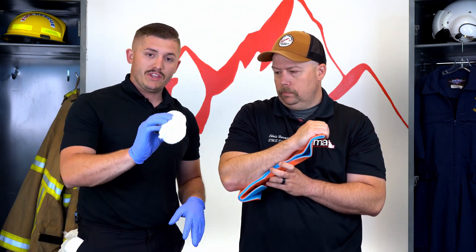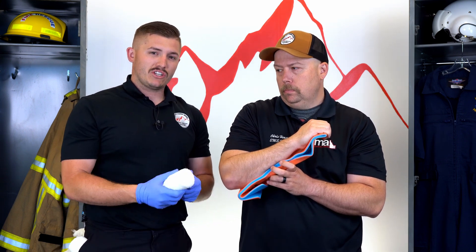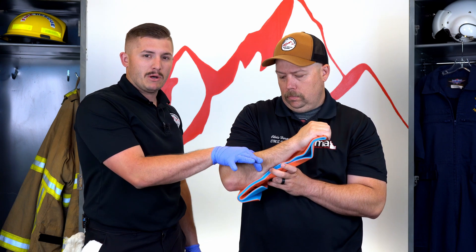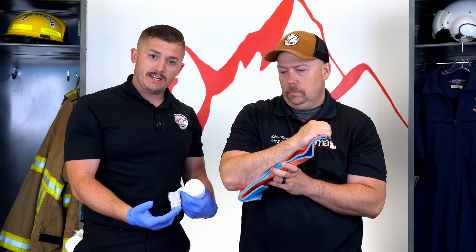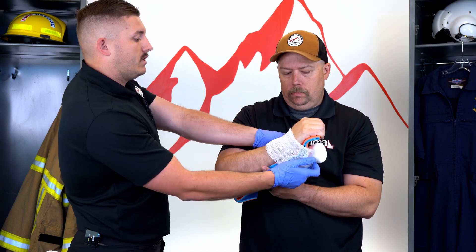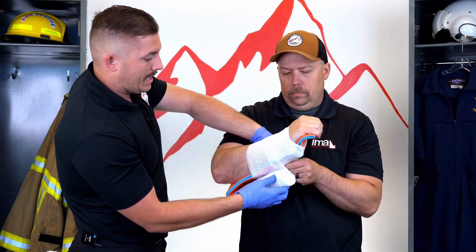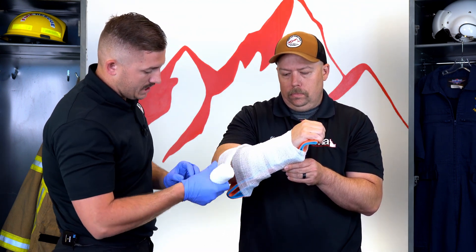To stabilize this to his arm I'm going to use a Curlex roll. You might also use Coban or an ace bandage, but those are constricting — if you wrap them too tightly they'll compress the bones together, cause pain, or cut off circulation. So if you use those, keep it soft. I'm wrapping this nice and soft; he's holding the splint in place. If I have extra Curlex I can cut it, tape it, or tuck it.